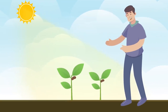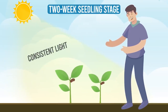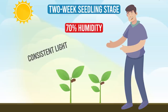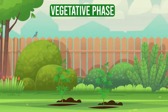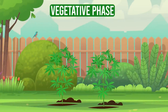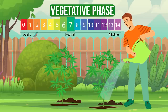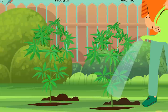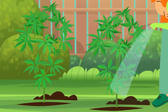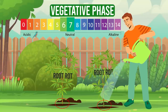Following germination, your plants will enter a two-week seedling stage, requiring consistent light, around 70% humidity and sparing watering. The subsequent vegetative phase is where your plants grow energetically, producing large fan leaves and requiring careful watering and optimal soil pH for nutrient absorption. Watering frequency is ideally guided by the top inch of soil drying out, as watering more frequently could risk root rot.